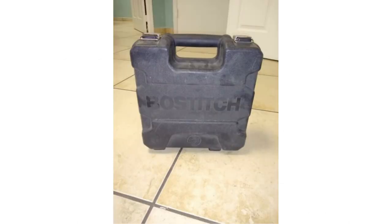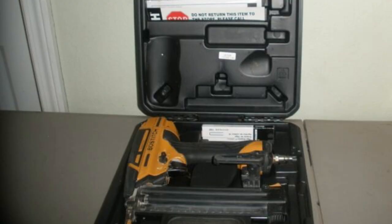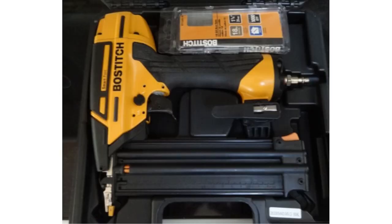This Brad Nailer features oil-free operation that reduces the risk of oil stains. It also offers a tool-free jam release mechanism for easy nail removal. This nail gun has dial-a-depth control for precise countersinking of Brad nails. The selectable trigger system allows for sequential or contact operation. Additionally, this SmartPoint nail gun offers rear air exhaust and a belt hook with an integrated pencil sharpener.